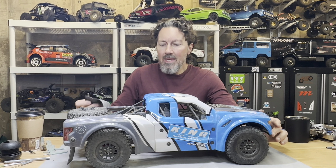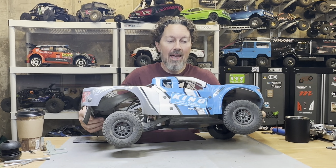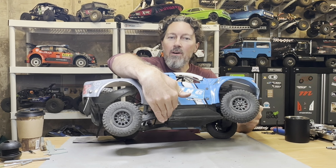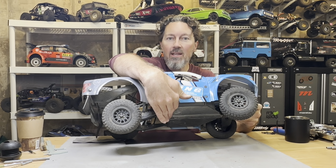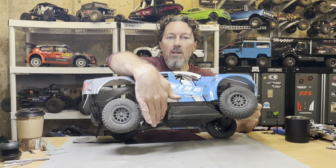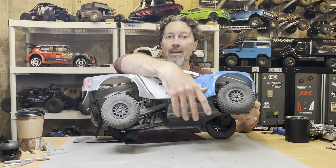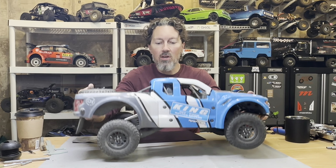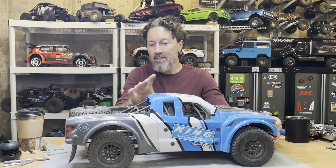I'm also going to be making what real full-scale trophy trucks have — a flap mounted just in front of the rear trailing arms. It protects the trailing arm, driveshaft, and rear suspension from any kind of debris, dirt, and rocks flying up. It looks very scale and it's going to be functional, helping protect everything on the rear of the truck.